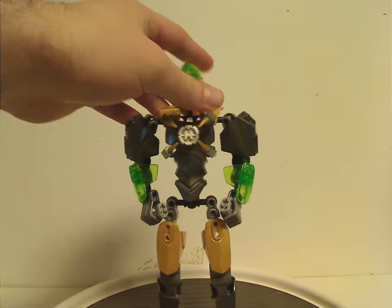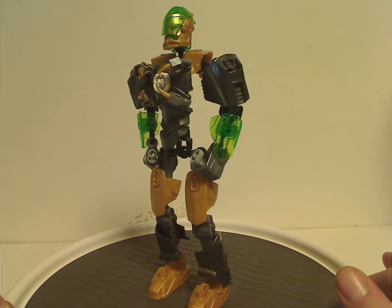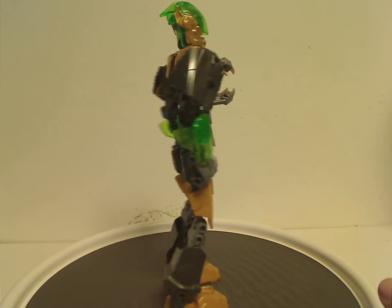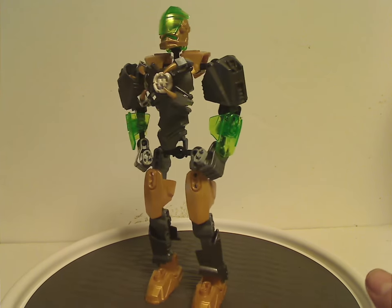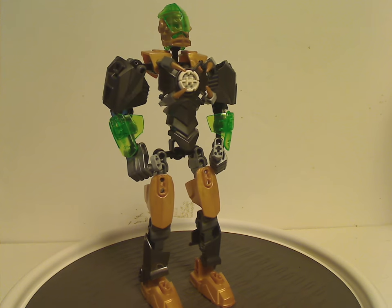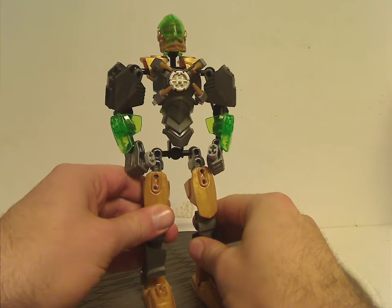First up is Rocka himself — or otherwise the fifth version of Rocka we've had up to this point. As you can see, he's tall and a little skimpy, since he's designed like that to fit the jetpack. Some bits are quite similar to Rocka Breakout, but some bits are changed as well.